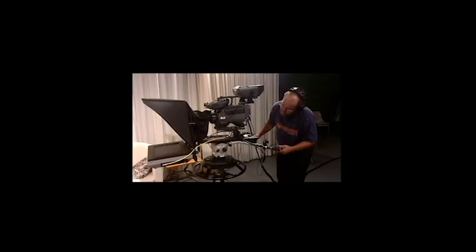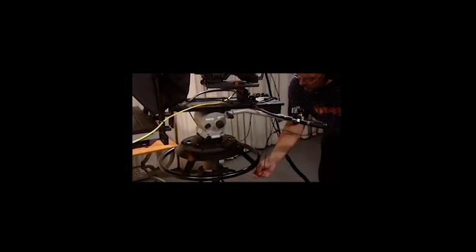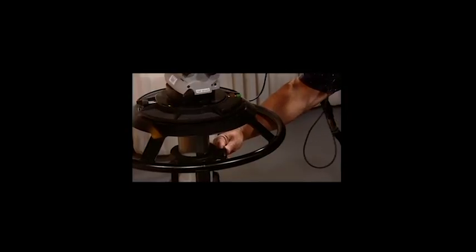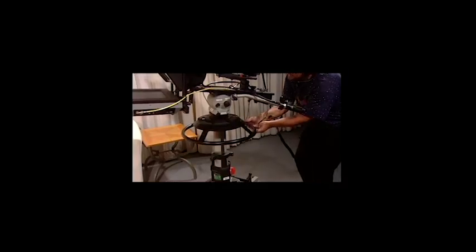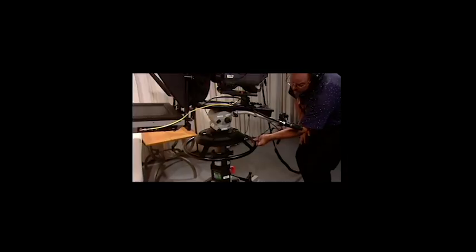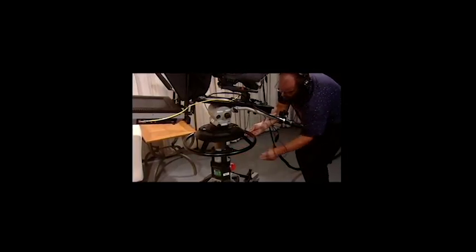Camera 3, unlock the pedestal and then ped up. Unlocking the pedestal. And pedding up. And then you can ped back down until it's comfortable and then re-engage the pedestal lock. Pedestal lock reengaged.